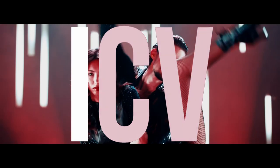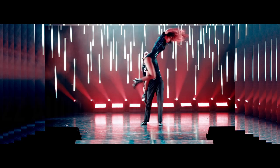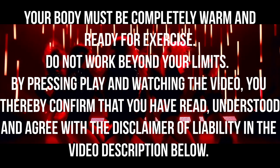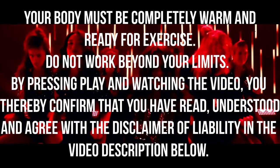Welcome to Italia Conti Virtual. Please make sure you read the disclaimer before taking part. Be sure to subscribe and hit the notification bell for alerts on all new upcoming content. And have a good class.